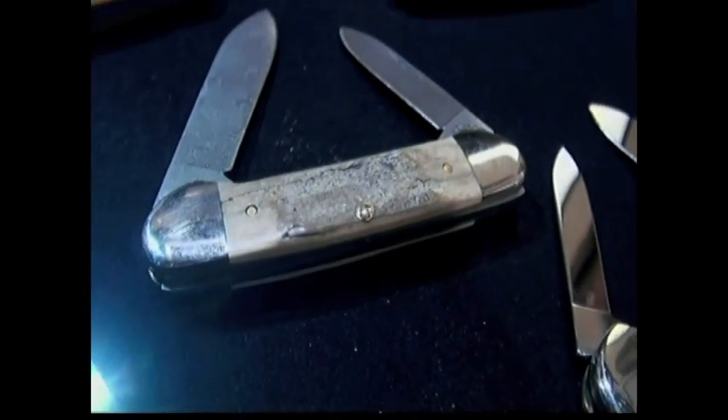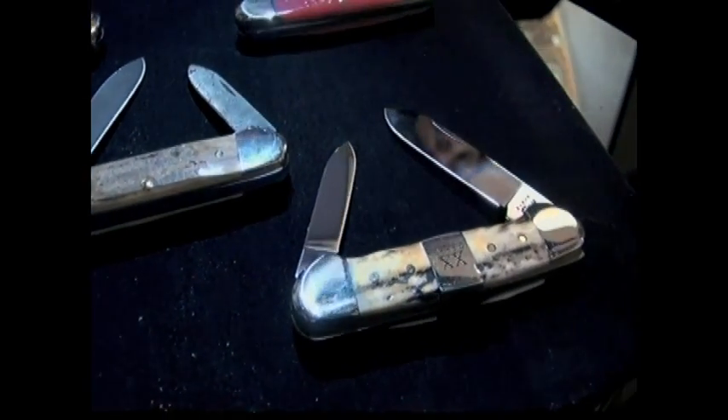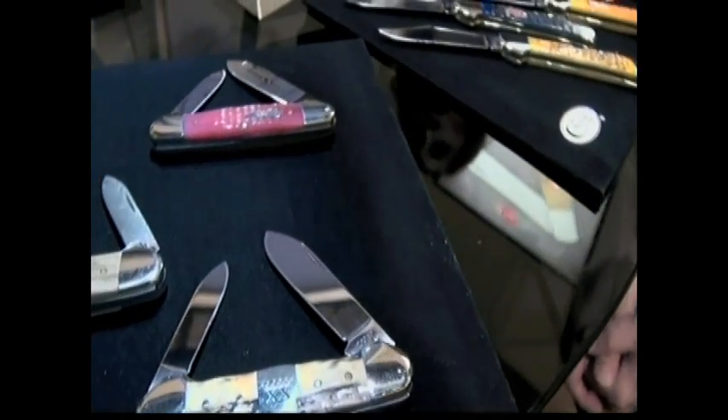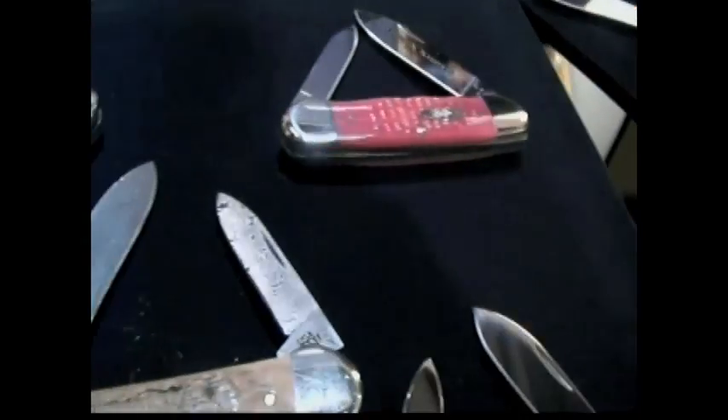How hard is that to get as a handle material? It's very exotic — there are a lot of legalities that come with obtaining such an exotic material. We get all of our stuff that has been excavated, so you have to do a little bit more investigating into your resources — where did it get sourced from, is it legit? And Fred, talk about the Damascus blade on this particular canoe model. That's a Damascus raindrop pattern Damascus blade. It comes from Thomas Damascus — I believe he's in Utah now.